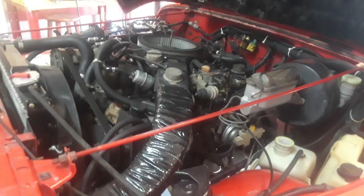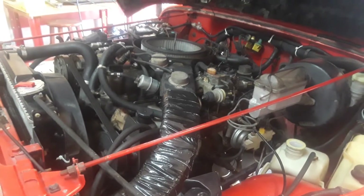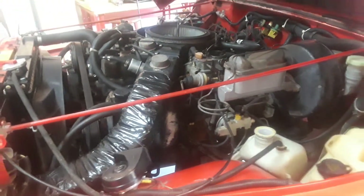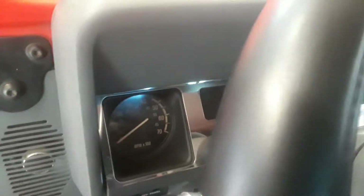Alright, we're gonna do a cold start. It's about 45 degrees — well, probably about 50 in the garage. The choke is closed. I went ahead and pumped the gas three times. We're gonna see how she starts. I'm having trouble with cold starts, so let's give it a shot and see what happens.